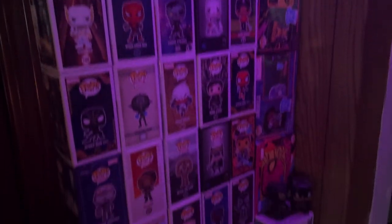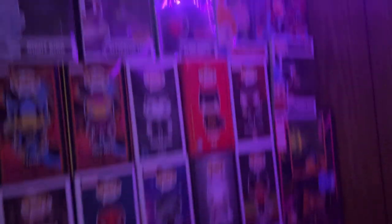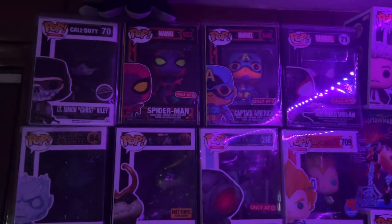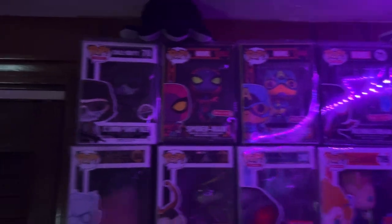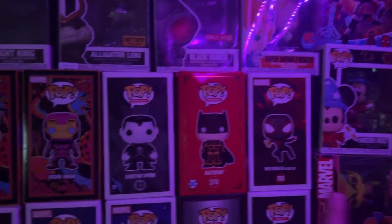We got this giant wall of Pops. I've been collecting these for so many years now and it's just been an addiction of mine. These are my most expensive and my favorite ones — got Ghost, Spider-Man, Captain America, Miles Morales, the Night King, Alligator Loki, Black Manta, Super Saiyan 2 Vegeta, Mobius, Sorcerer Mickey — all these over here. These two are just some bigger ones down here.